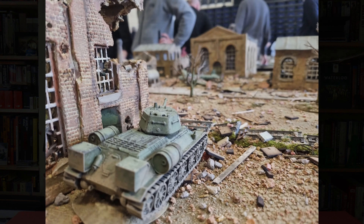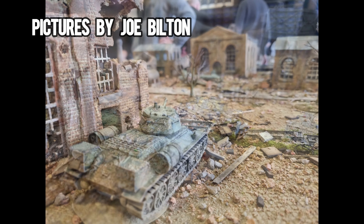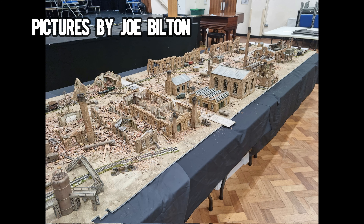It's going to be Salute in just less than a week when this video is out, and I'm going to be helping Joe Bilton with his massive Stalingrad game of What's a Tanker in the morning at least, which is going to be a drop-in game. So if you are down there, come along and say hello. I kind of needed to play What's a Tanker again just to get my head around the rules so I know what I'm doing when I play it at Salute.